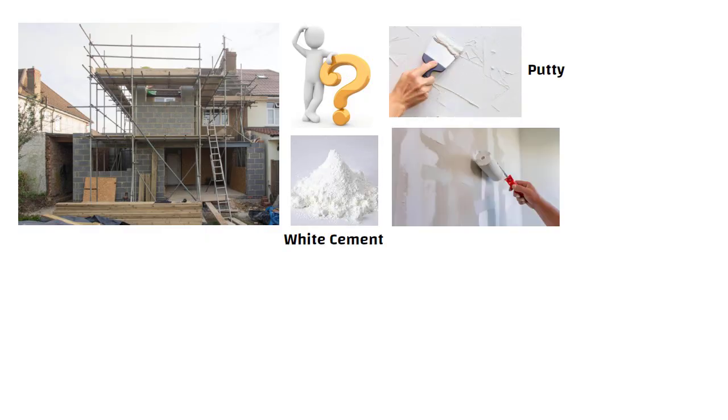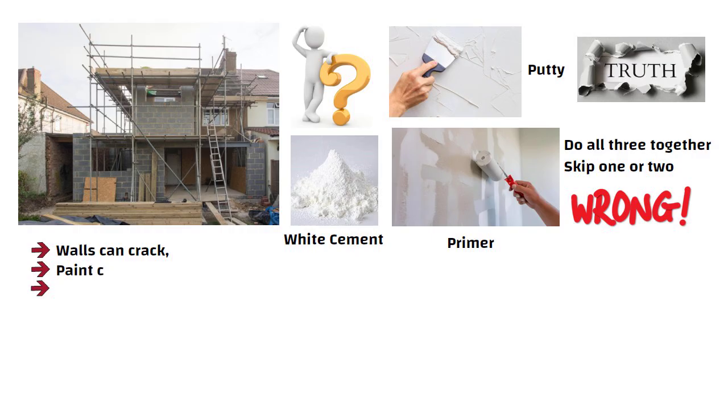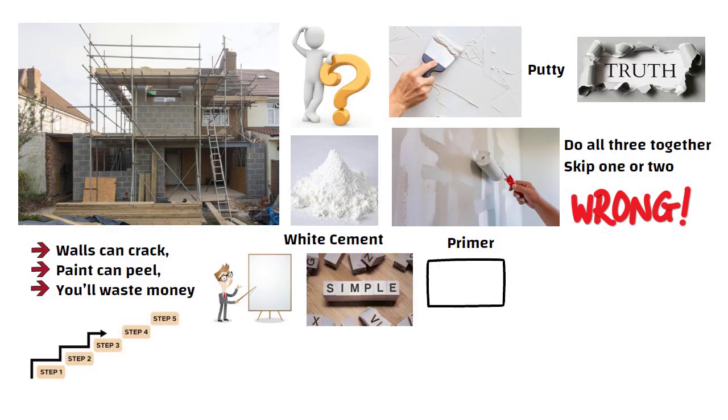Hello friends. Whenever we start building a house, one question always comes up: should we do white cement, putti, or directly apply primer? Some people do all three together and some skip one or two. But here is the truth — if you do it wrong, your walls can crack, paint can peel, and you will waste money. So today I am going to explain everything step by step in simple language. By the end of this video, you will know exactly what to do, in what order and why.